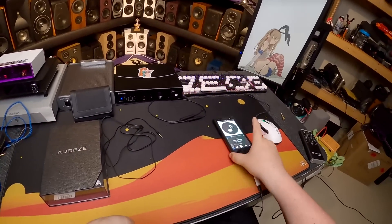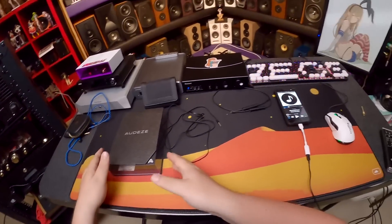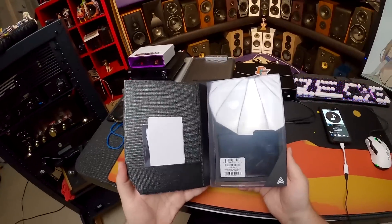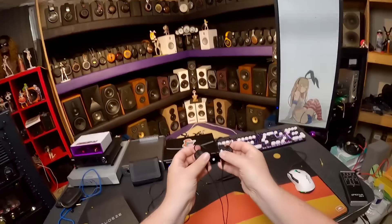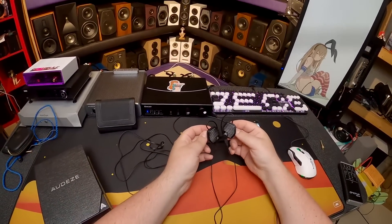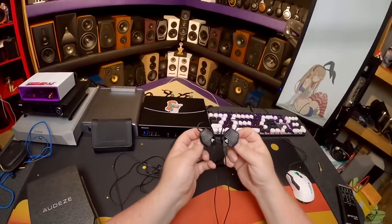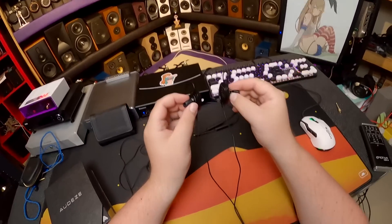So why Audeze, do you not just include this little anchor? These are the LCDi3s — the big brother of the iSines that I did years ago, but the little brother of the LCDi4s which are like twenty-five hundred dollars. So these are only a thousand-some-odd dollars and they're a planar in-ear, open back.